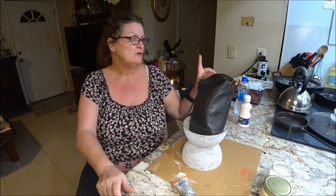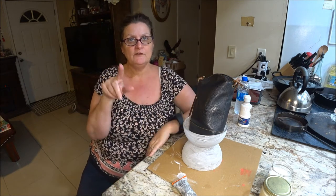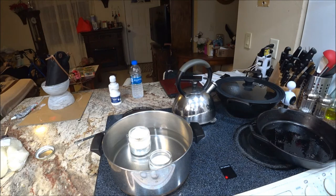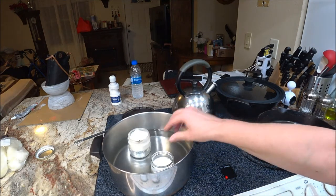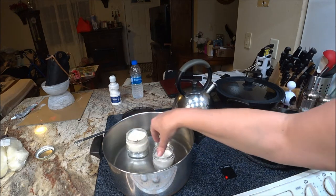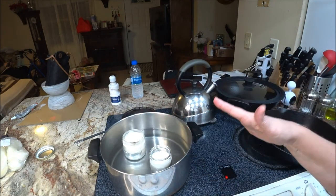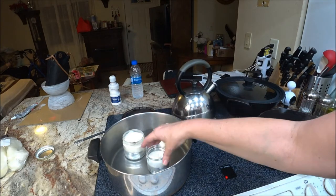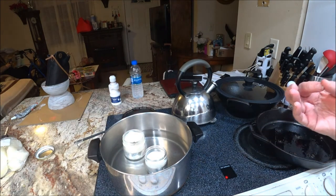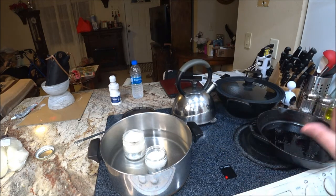Now I'm going to bring you over to the stove. We're going to boil some water and put the candles in. When I get that all ready to go, I'll come back. The jars are now in the water — you don't want to fill it all the way up because you don't want water inside the jars, and you want them to be able to move around a little bit. It still has to come to a boil and melt, so it'll take a few minutes. Stay tuned.